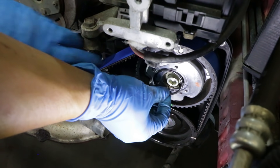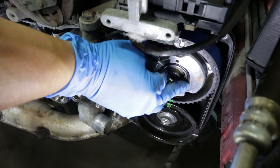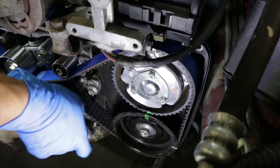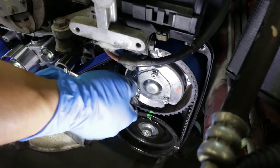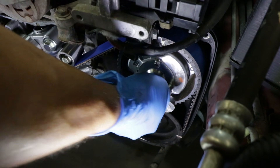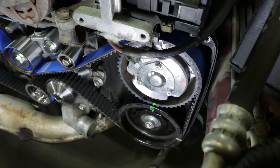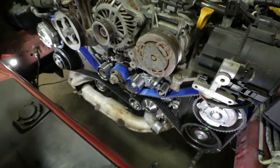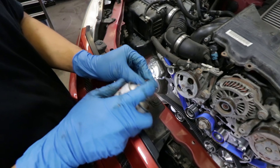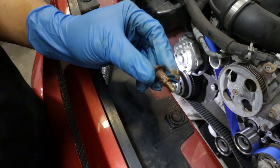Torque all the idlers to 29 foot-pounds, and the small idler to 18 foot-pounds. Install a new O-ring for the AVCS cam sprocket cover and reinstall the cover and bolts. The service manual says 2.5 foot-pounds, but just tighten it up with a quarter drive. Now it's ready for the timing covers. Before installing the timing cover, apply a little bit of copper anti-seize on the bolts in case we need to take the timing cover or the engine apart again.